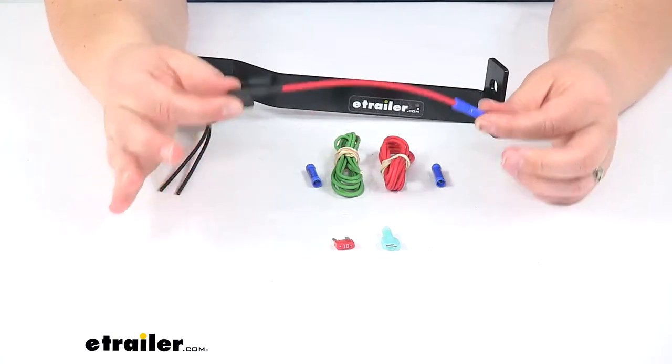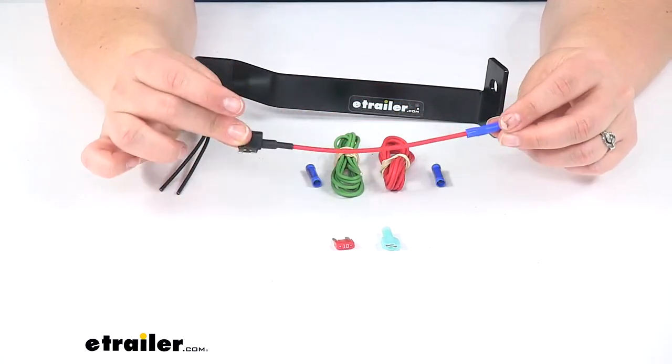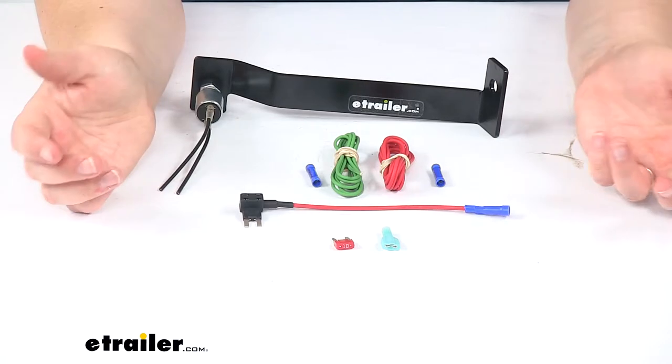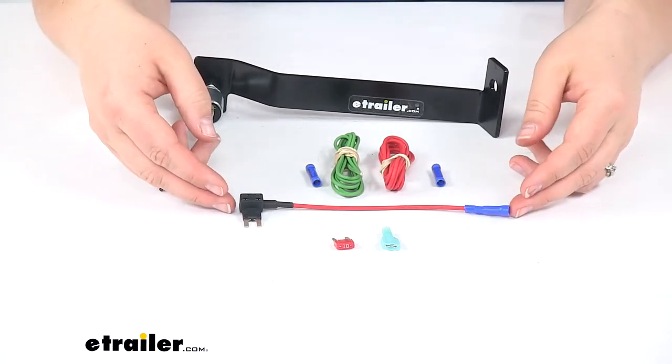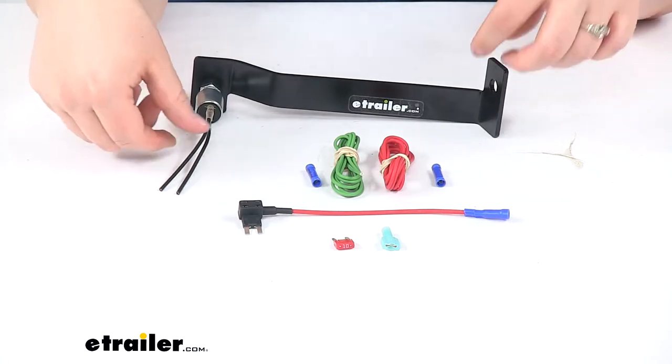If you don't want to go to the fuse block or can't, you can replace this with a fuse holder and run directly to the battery. It doesn't come with a fuse holder, so you'd want to pick that up separately, but there are some options at etrailer.com to make that connection.